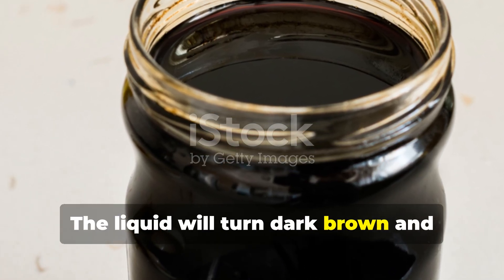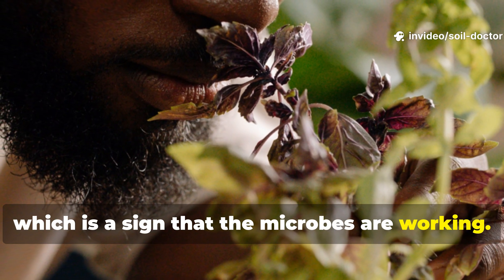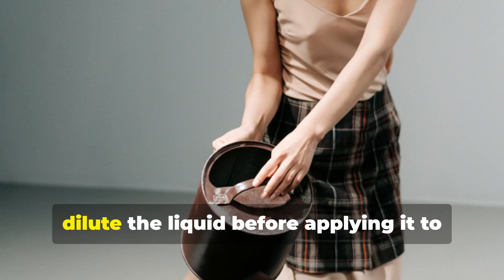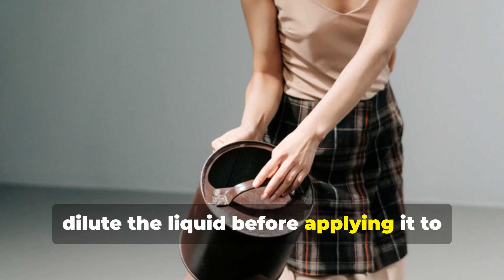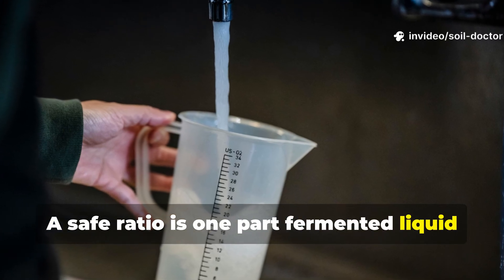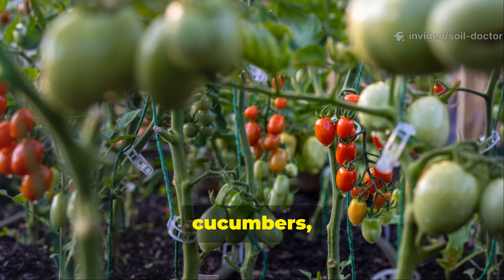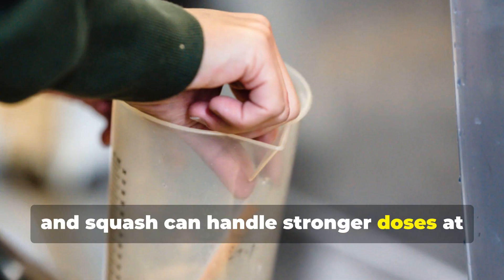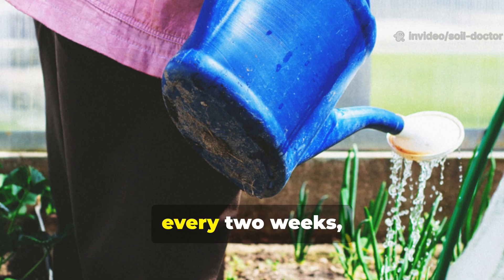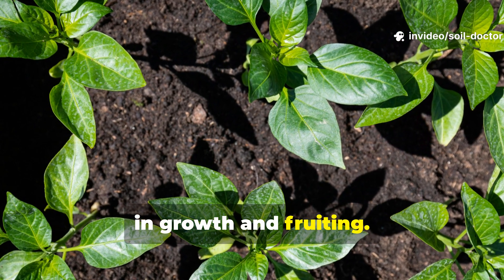The liquid will turn dark brown and develop a strong odor, which is a sign that the microbes are working. Once it's ready, strain out the solids and dilute the liquid before applying it to your plants. A safe ratio is one part fermented liquid to ten parts water, though heavy feeders like tomatoes, cucumbers, and squash can handle stronger doses at one part to five. Apply directly at the base of plants every two weeks and you'll notice an immediate response in growth and fruiting.